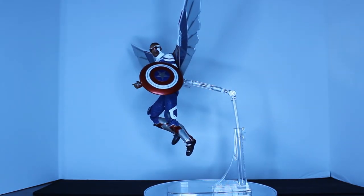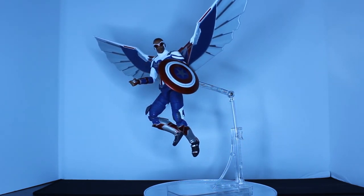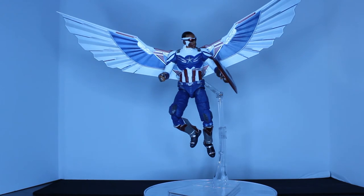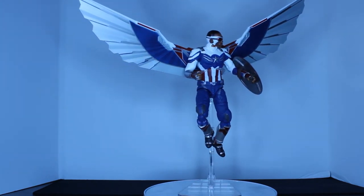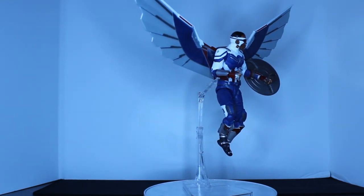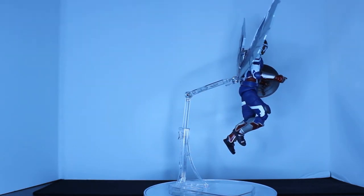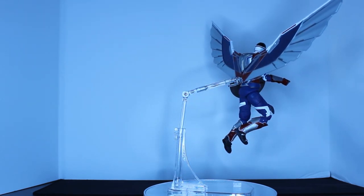Here we have Captain Frickin' America taking flight. This figure is so cool on a flight base. I'm using a NECA flight base, which does a really good job. I actually also have a Batman film series figure that came with a flight base and I kind of want to find that one and put him on it — but this also looks really freaking cool. It is so cool to have him with the wings on in the flying pose.